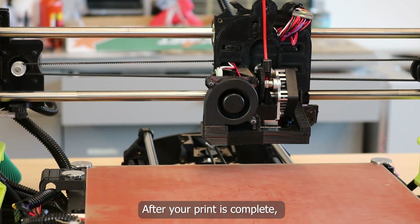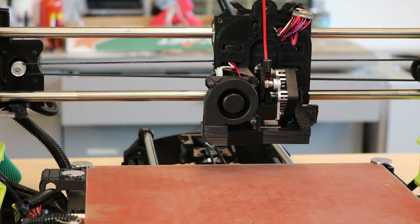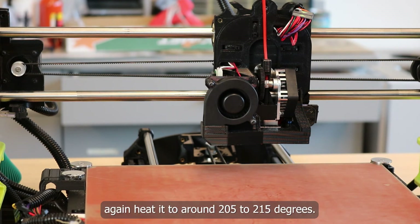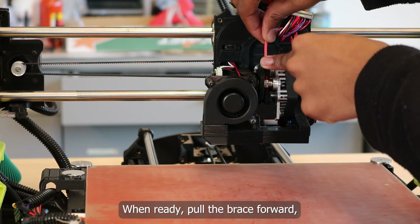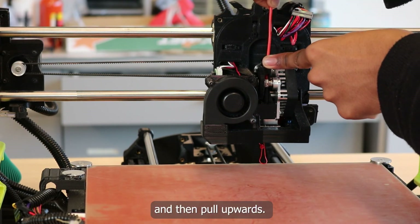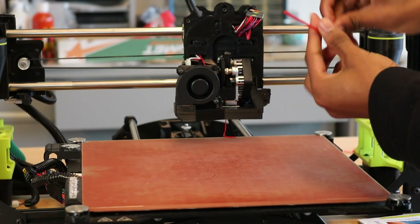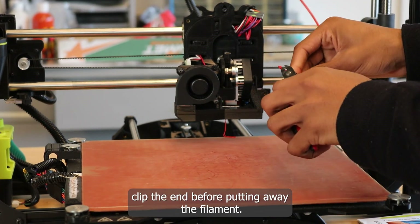After your print is complete, it's time to prep the machine to turn off. To remove the filament, again heat it to around 205 to 215 degrees. When ready, pull the brace forward, push down to make sure the filament is heated properly, and then pull upwards. To make the next print faster, clip the end before putting away the filament.